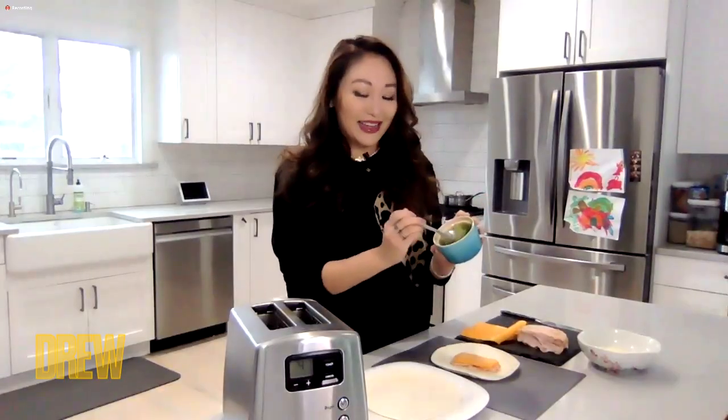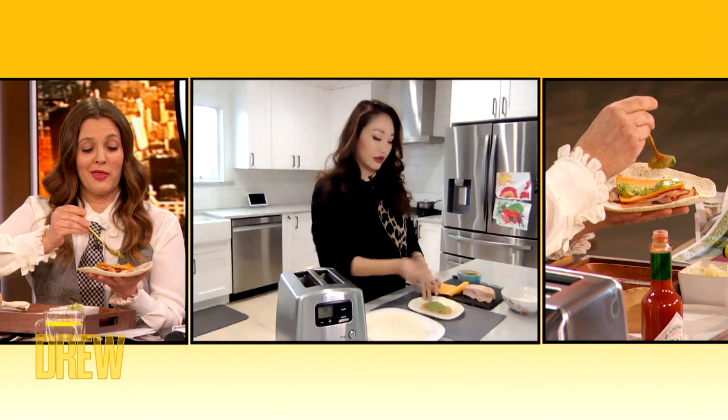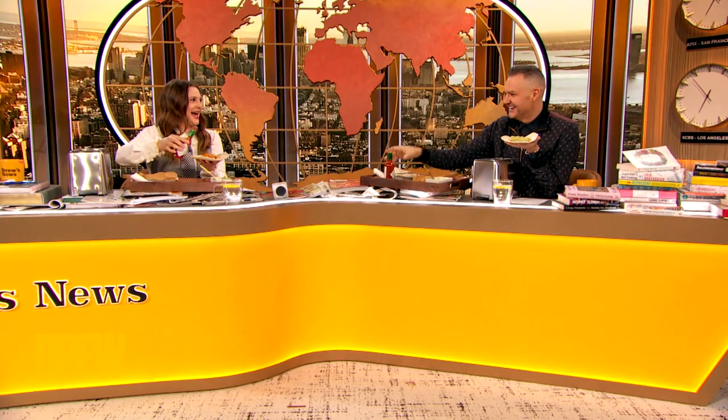Now we're gonna get some guacamole on there. I think of guacamole as the glue — it's gonna kind of hold everything together. It's the glue on my thighs, Michelle! Girl, same here — guacamole team. Just spread it, who cares? Yeah, that's what I'm guacking about! A little hot sauce. Guac and roll! Bravo, she's our kind of gal. You can hang.